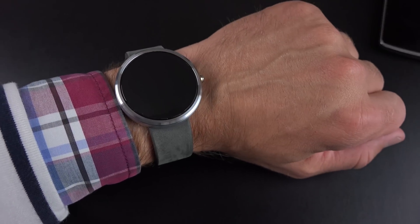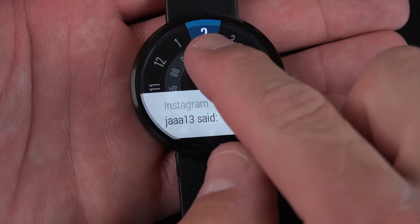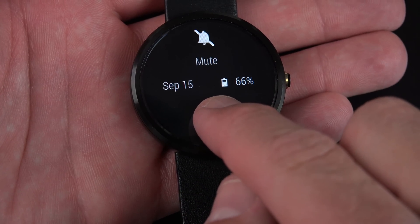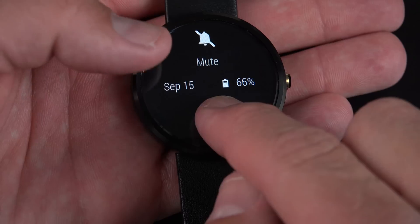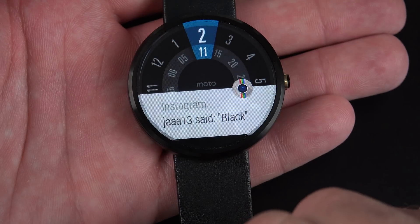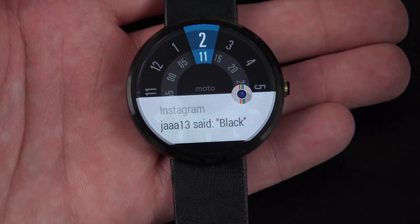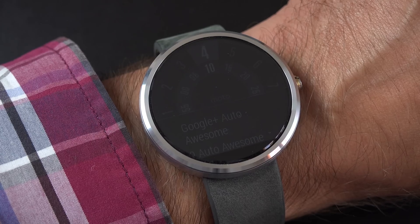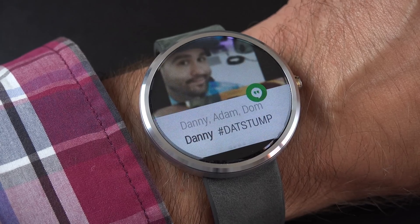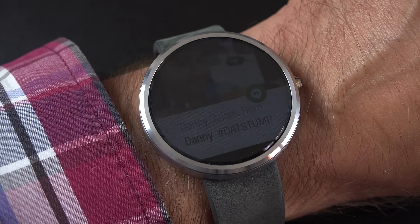You can also mute the display just by putting your hand over the watch face. Swiping down shows your battery status and your date, and you can mute your notifications — you get a little mute icon. Just swipe down again to unmute. The watch also has a vibration motor, so you receive notifications through vibration, not a speaker, though your phone will also sound if you have that turned on.